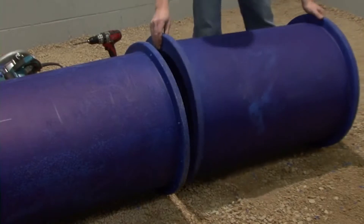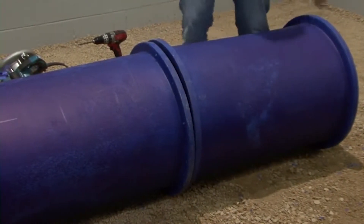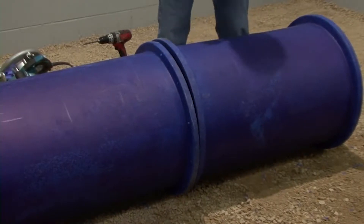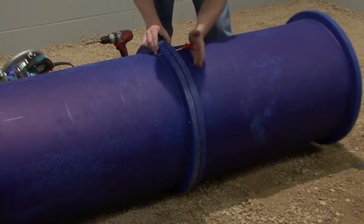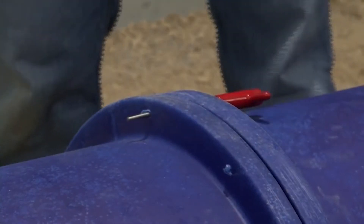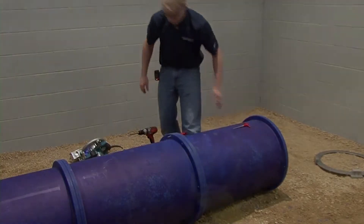Take one duct and place it near the other duct to align the holes. Use alignment pins to insert into the ducts. The alignment pins will ensure the proper assembly of ducts. If the bolt holes do not align, use the alignment strap to accurately align the bolt holes.